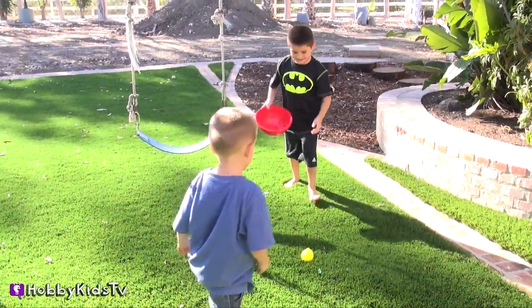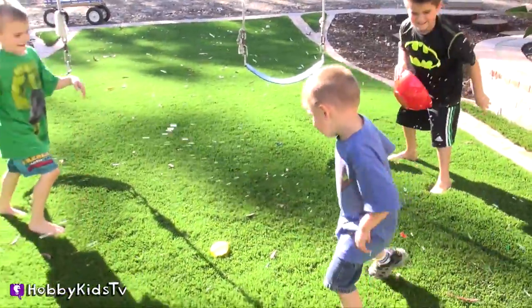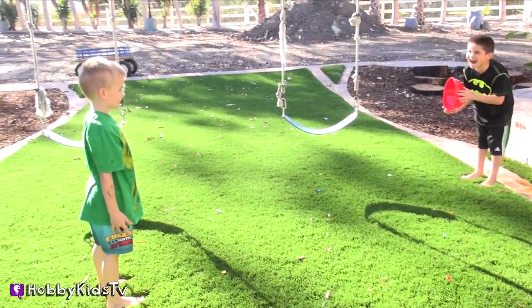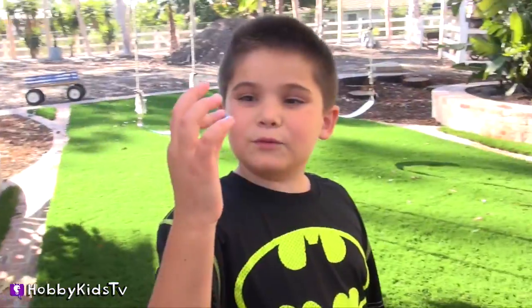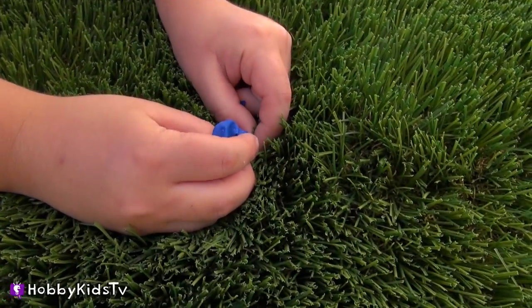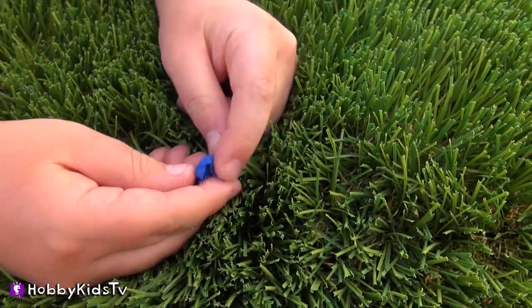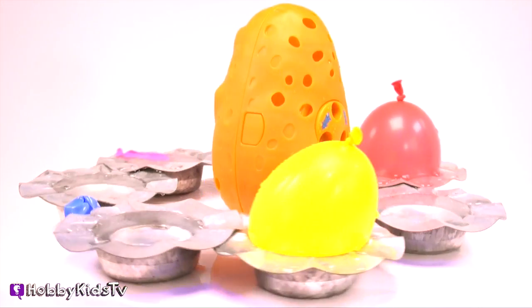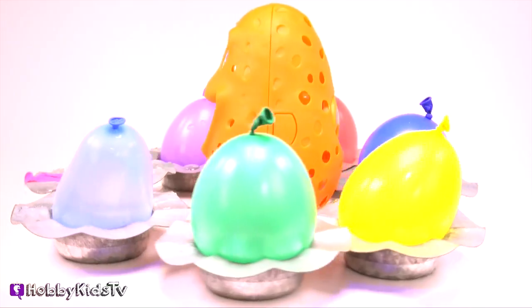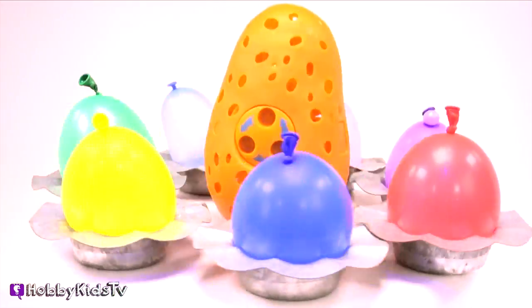Oh, good shot! Wow, the water balloon still had a little bit of air left. It's a baby! I'm gonna pop it. Do you like water balloon fights? If you do, give this video a thumbs up! Hooray for water balloons on a hot summer day! If you'd like to watch more summer videos, click that white info button above.